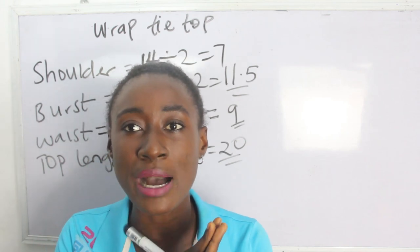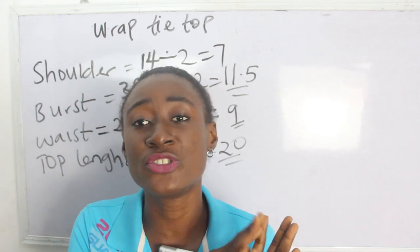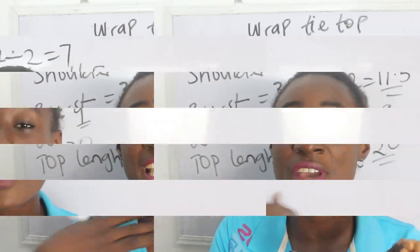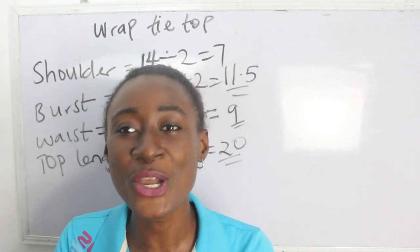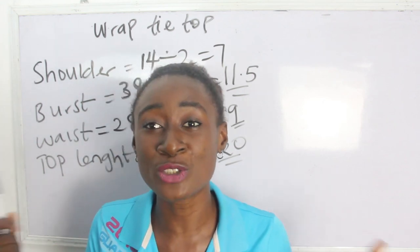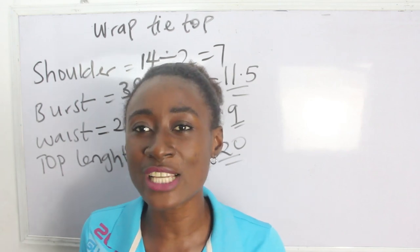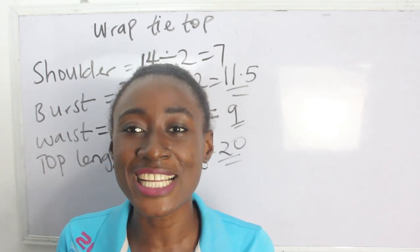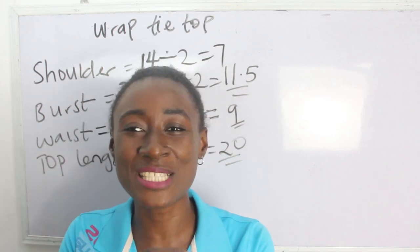For this tutorial I'm going to use the pattern drafting method, so I'll first draft it on pattern paper and then transfer it to the fabric. If you have any questions in the course of this tutorial, please feel free to drop them in the comment section. Don't forget to give this video a thumbs up and turn on the notification bell so you get notified when a video pops up.